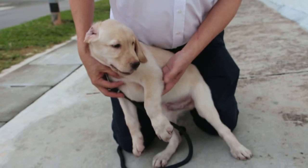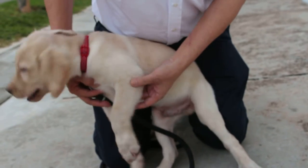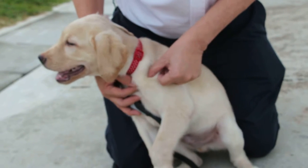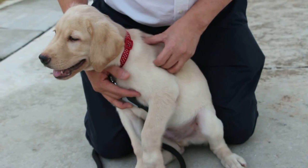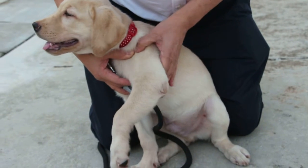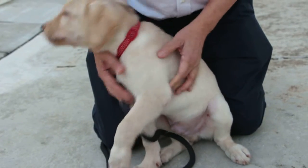This part is not the shoulder — this part is the elbow joint. The shoulder is not so painful. The shoulder joint is here, a bit painful as well.